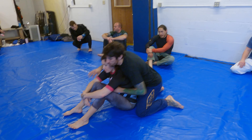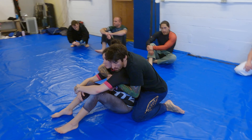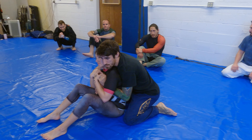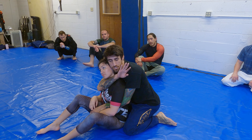We're in this position — I want to make sure I'm still staying tight, chest to back. I have my seatbelt. I'm going to switch off to a wrist ride, going from seatbelt to wrist ride, shoving it down. I'm going to look to sneak this choke in.